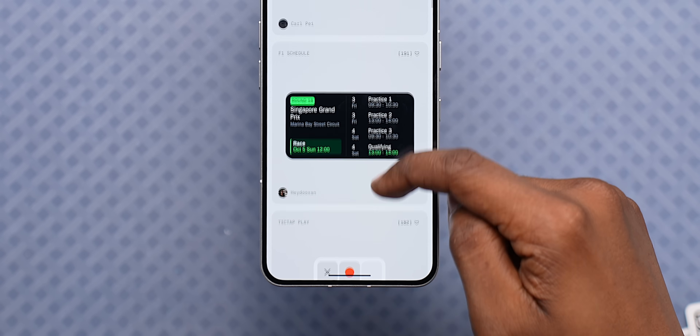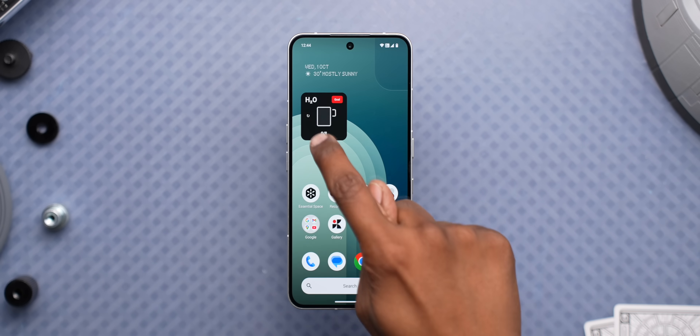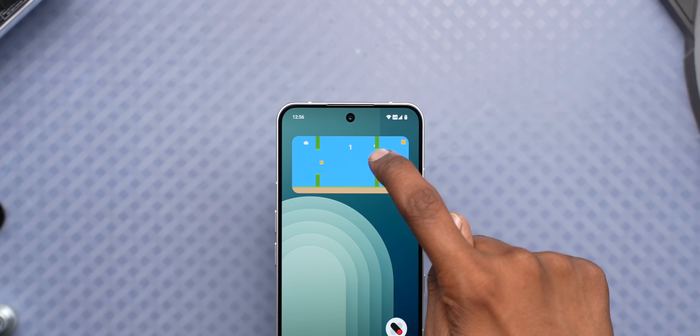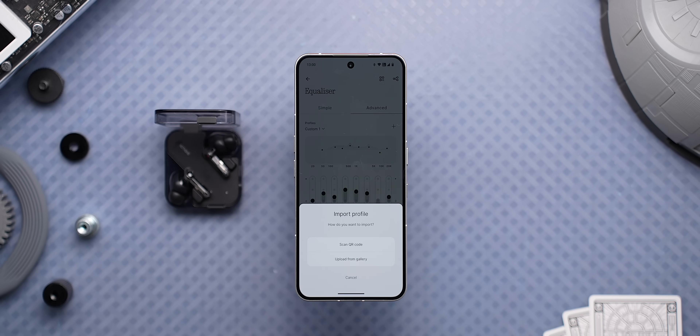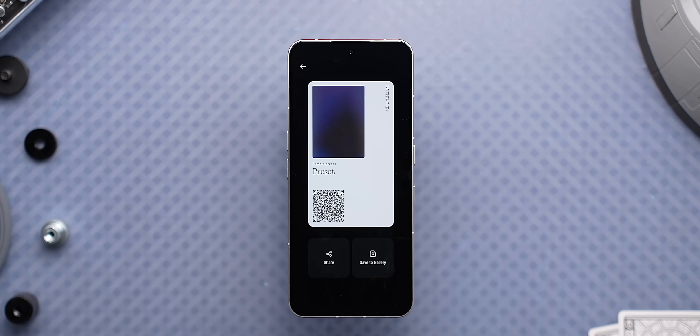If I show you what others have created, you'll see some super cool and creative ones — like water intake reminders, calculators, flight reminders, a dice roller, and games like Flappy Bird, 2048, and many more. I always like Nothing's approach of shareability with features like EQ profile sharing, shareable widgets for step counters, camera presets — and Essential Apps can be the next big step in the same direction.